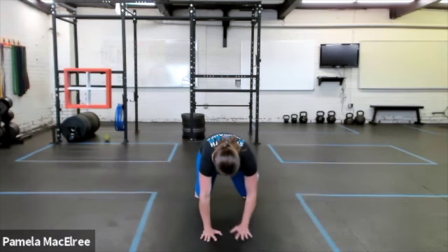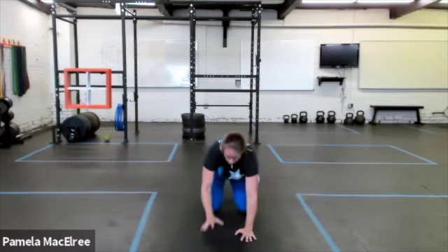So we want to make sure that when we shift from one hand being down to the other, that we don't rotate the hips left and right or pop them up.